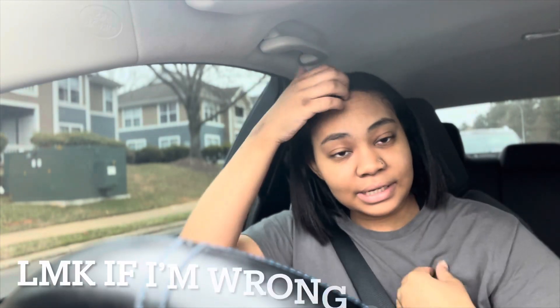Y'all see my hair? I flat ironed it — it's not a silk press, just flat iron. I seen a video asking what's the difference between a silk press and just straightening your hair. This is my take: a regular flat iron process is you wash, blow dry, then straighten with a flat iron. A silk press is you wash your hair, blow dry it, flat iron it, then wrap it, sit under the dryer, and when you come back up it's silky. Correct me if I'm wrong — comment down below.